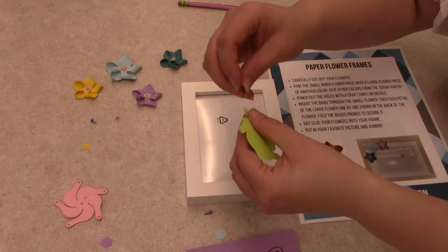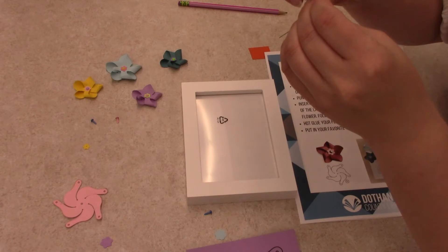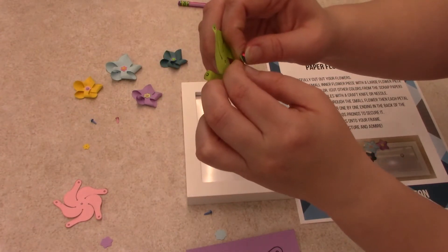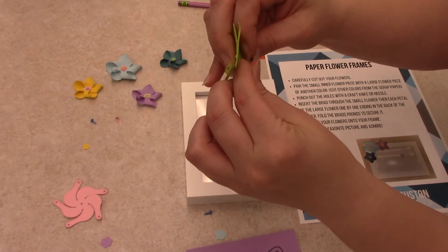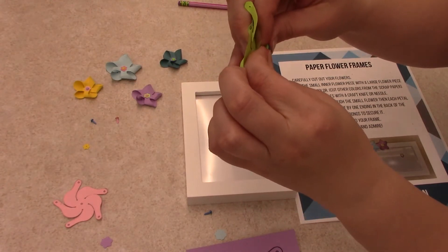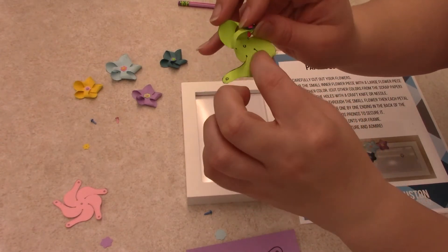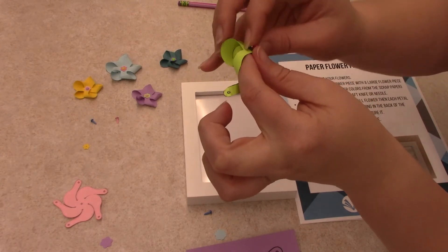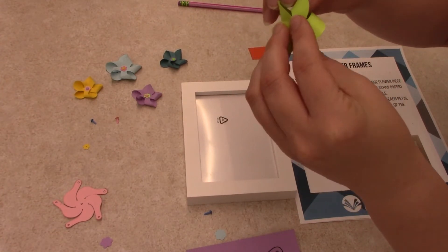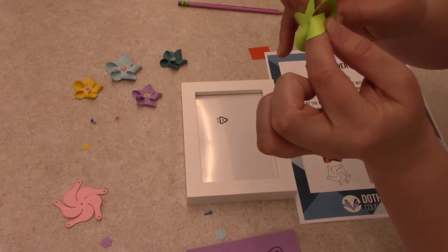And then we start with one of our sides. We're going to fold it over just a little bit and take the next one, and then just keep going around the flower. That last one can get a touch awkward, especially on the little bitty one — just fold it over, but it will work.